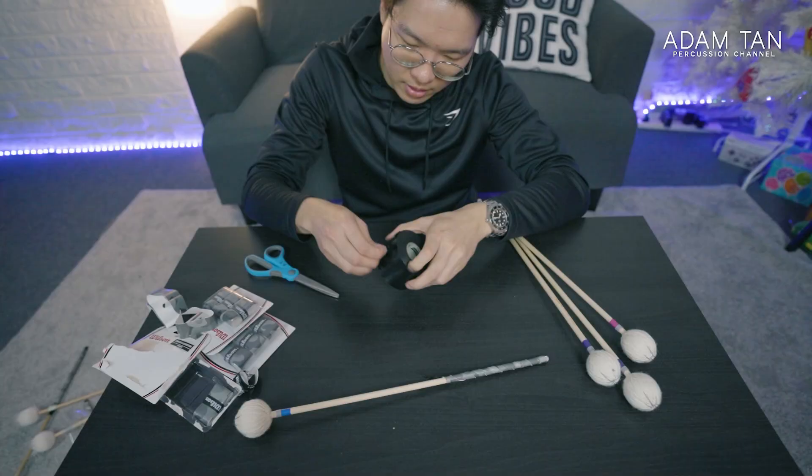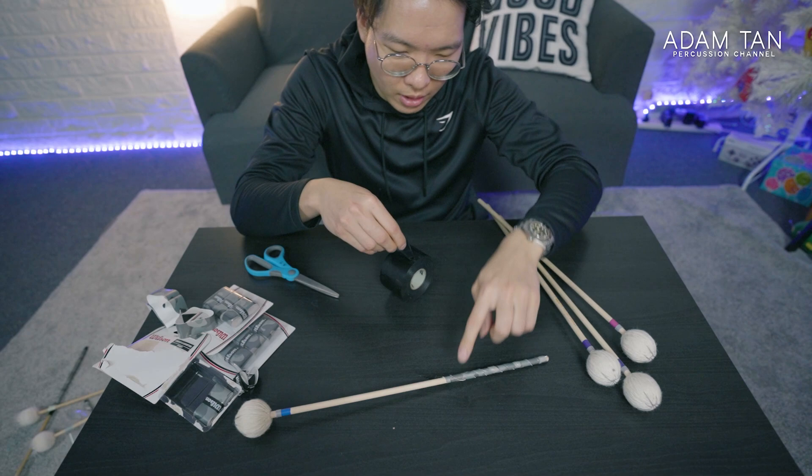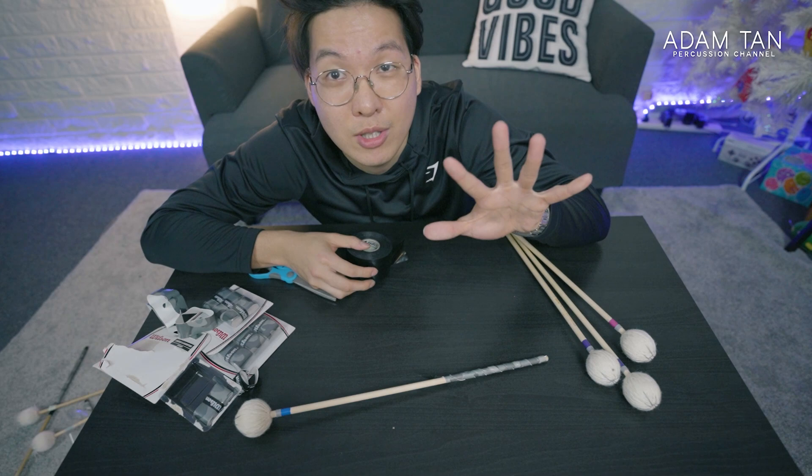I'm going to get a strip of tape that is long enough to cover the entire thing. Usually one length of duct tape is enough. I like to use duct tape because it's super smooth and it's black, but you can use any kind of strong tape that you have.